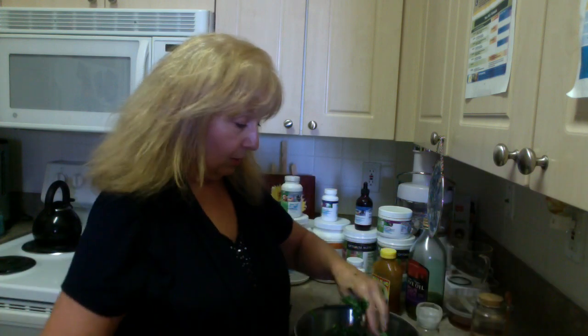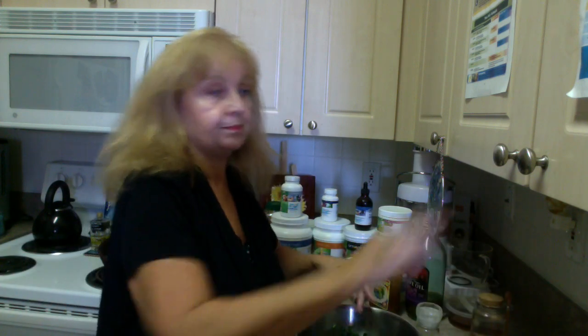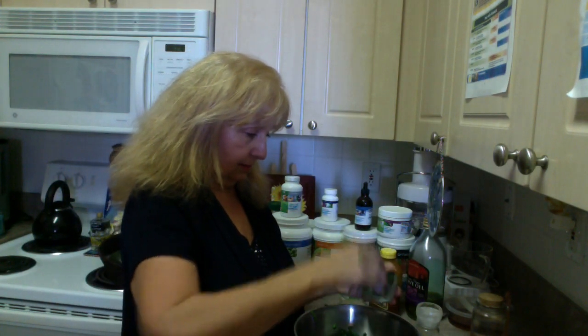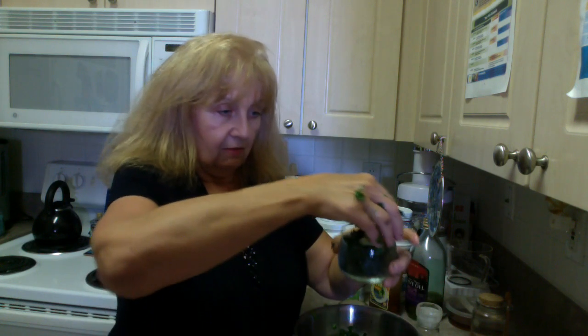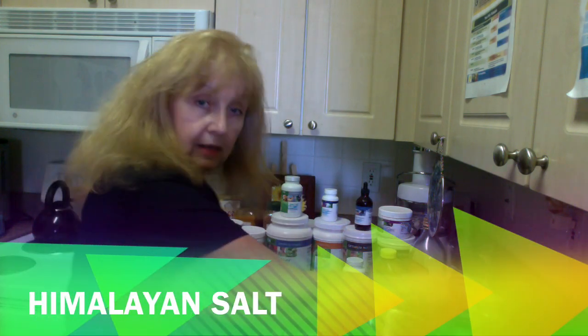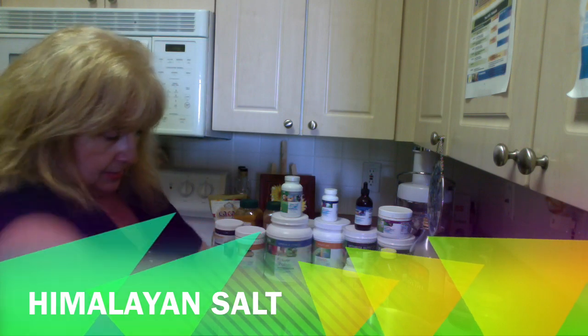Now it's nice and bright and green. I already diced up some red pepper, which we're also allowed as our flex foods, along with some avocado. I'm going to put some of this in a small bowl, sprinkle some of the red pepper on here, and some of the avocado on here. I can even take a little bit of Himalayan salt and put that on there.